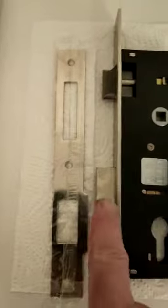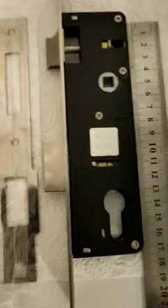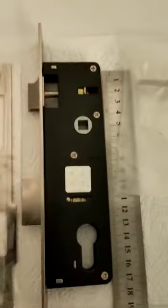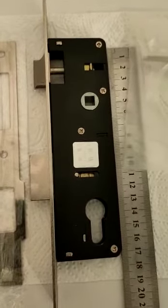The bolt throw is approximately 15mm. It actually comes with keeps and a bag of fittings, available through Apex themselves or other distributors.